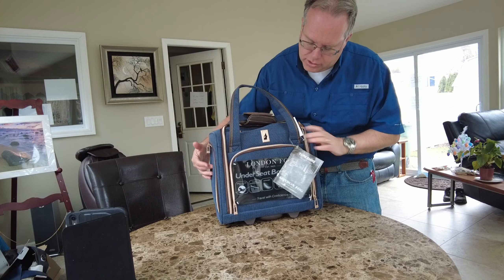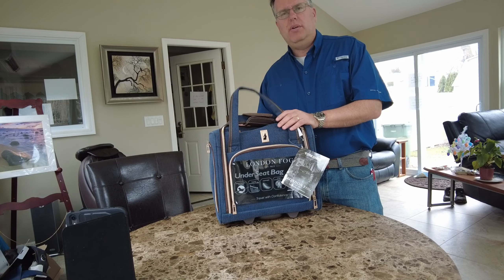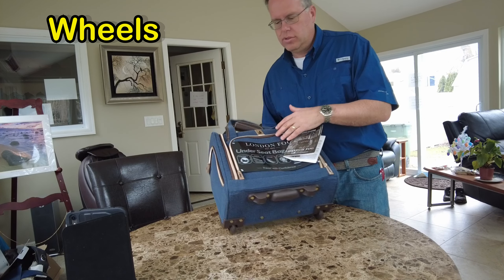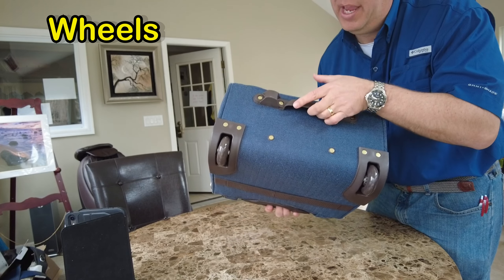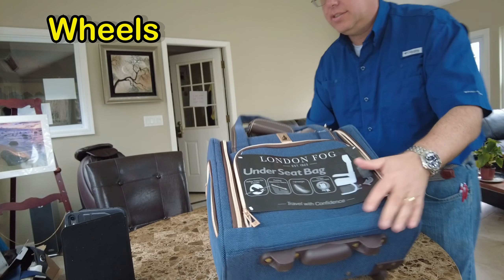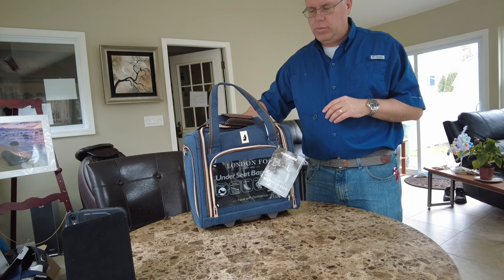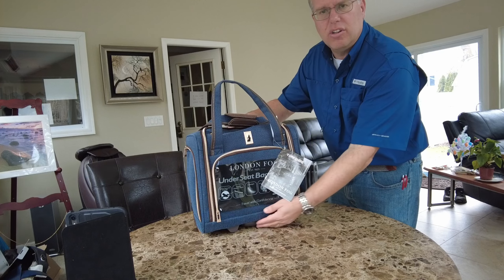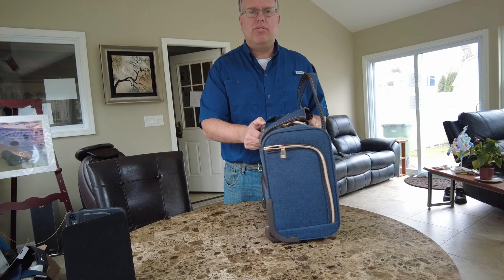I like that it's a soft shell setup, but I'm concerned about wheels — and you know me, wheels are the most important. This is a two-wheeler with a handle, which is nice, and it definitely has those nice skate wheels. But once you put it on two wheels it seems like it's stuck a little bit on the bottom, and that would bother me going through an airport.